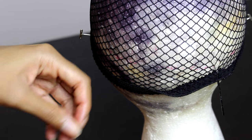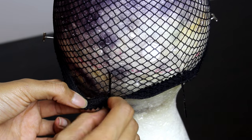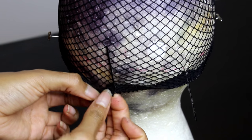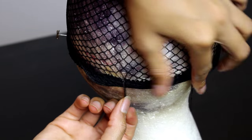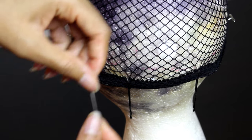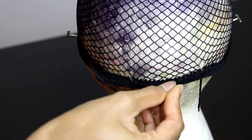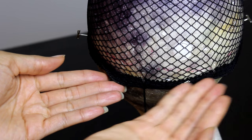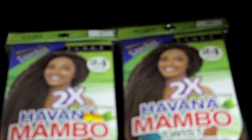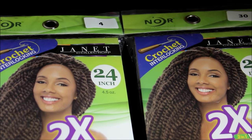I'll do the exact same thing on the left side, gathering one and a half inches of the mesh net cap, and then turn the bobby pin downward. To keep the bobby pins in this position I'm going to use a t-pin at the nape and push it right through the mesh band. No hair will be crocheted into this area.